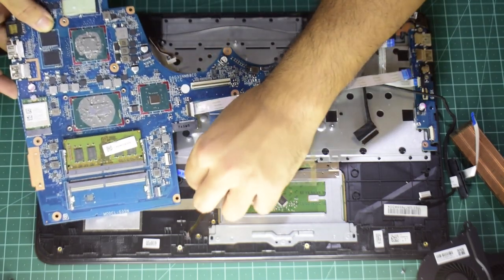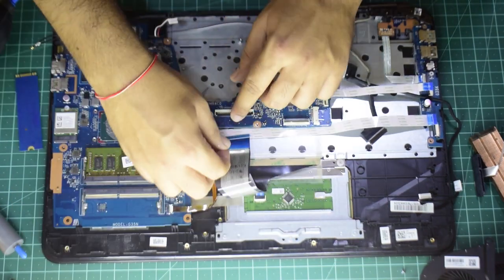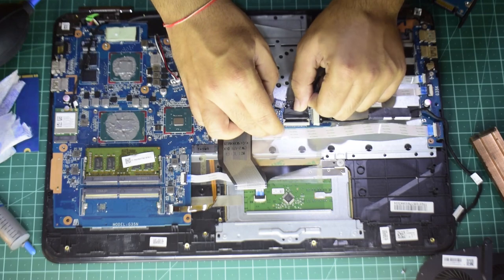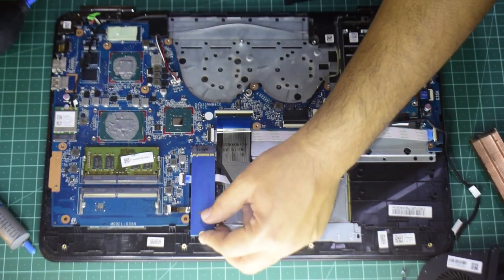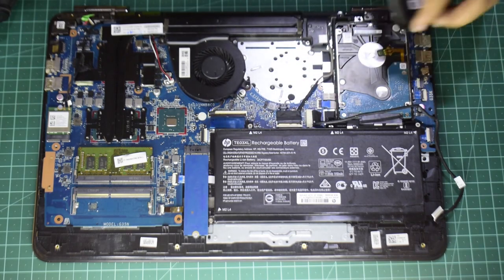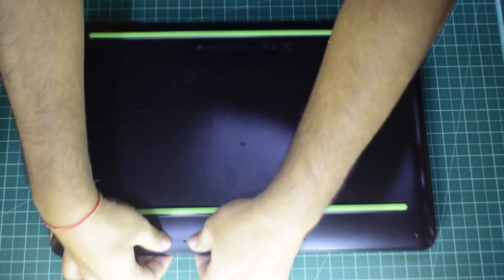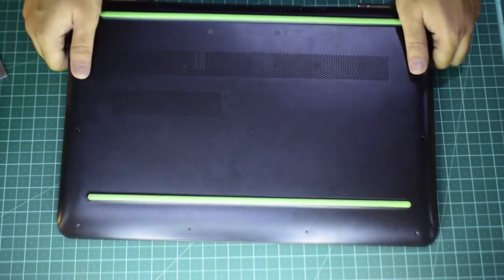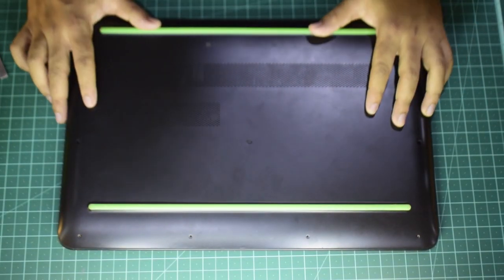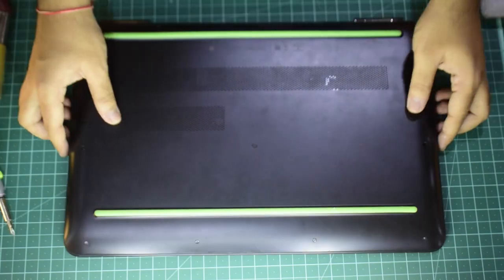Now it's time to start placing everything back exactly where you found it. Pop the motherboard in, connect any ribbon cables you had removed, the antennas, the ribbon cables to the USB board, the battery ribbon cable, the hard disk drive, the SSD, and the battery itself. After that, put the cooling system back together. Finally, put the cover back on and attach all of the clips before putting the screws back in. Boot up the machine and check if all hardware components are working — if not, you probably missed a ribbon cable or two; open it up and plug them in properly.